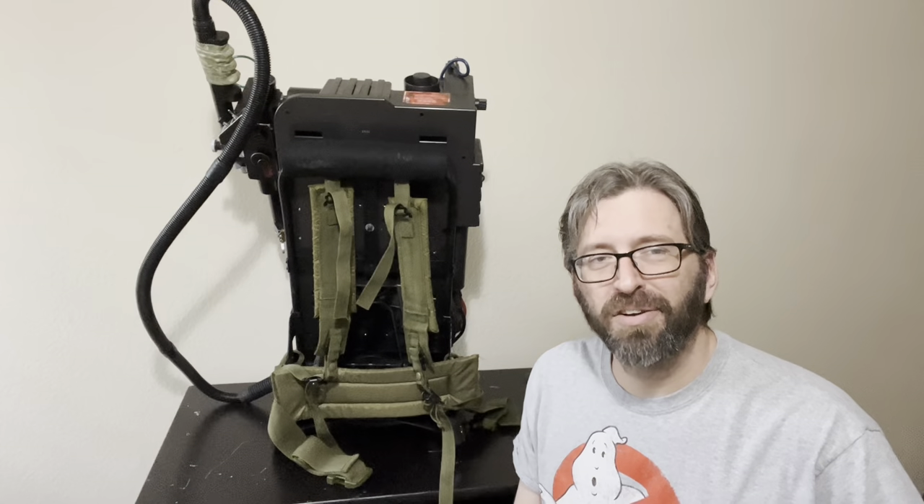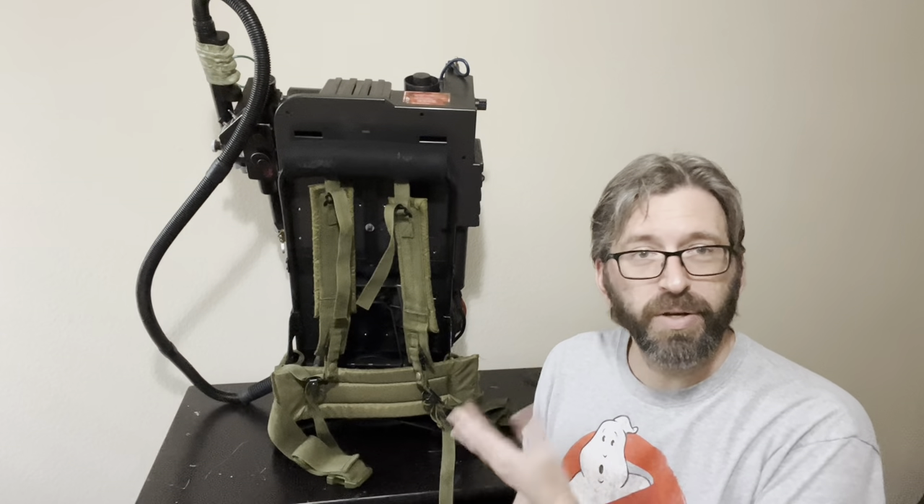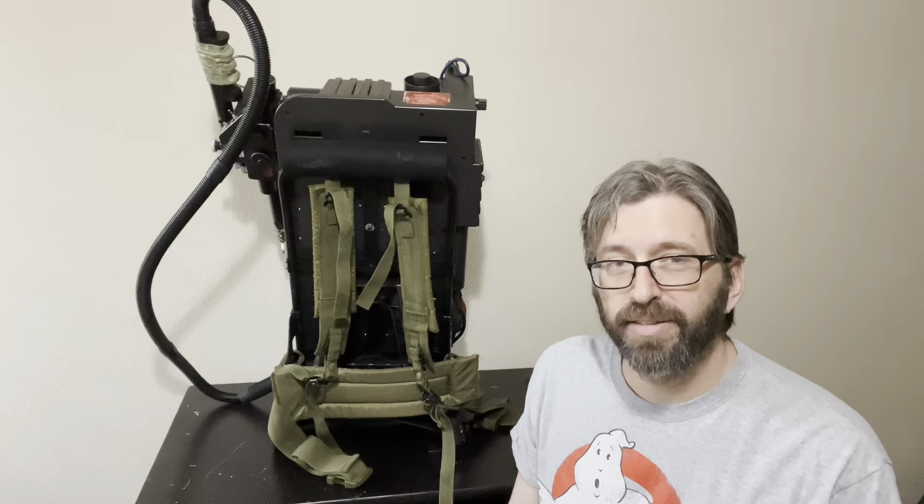Hey everybody, welcome back to the Proton Pack is Not a Toy. My name is Matt and for the last couple of weeks I've been doing some modifications to my HasLab Pack.